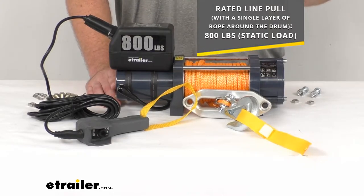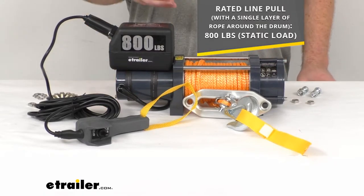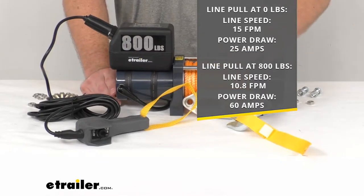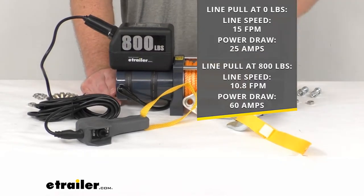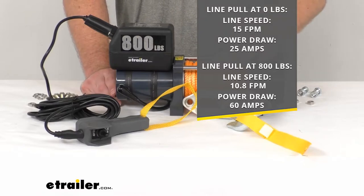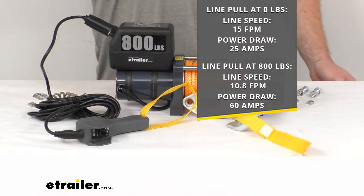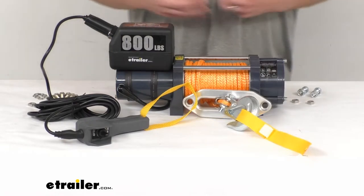It is rated for 800 pounds of static load when you have a single layer of rope wrapped around the drum, so 800 pounds of lifting strength. As far as line pull speed, it is going to be about 15 feet per minute with no load, drawing about 25 amps, and 10.8 feet per minute at the full 800-pound load, drawing about 60 amps of power.